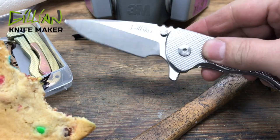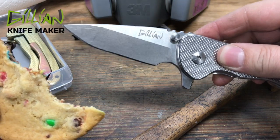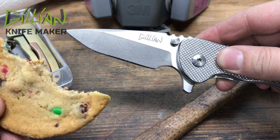Do I carbidize my locks? The answer to that question is yes, I do. And that's today's topic: carbidizing the lock bar.